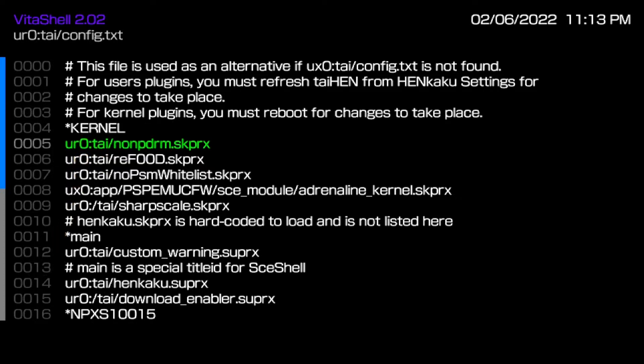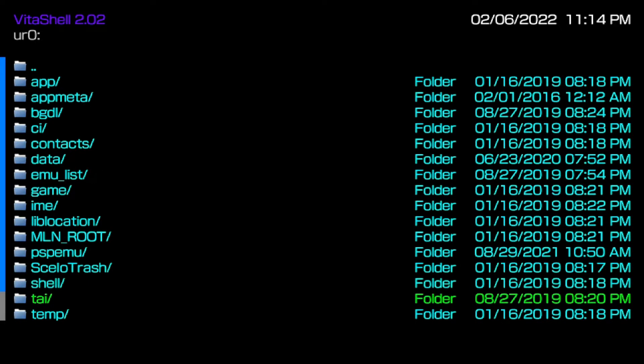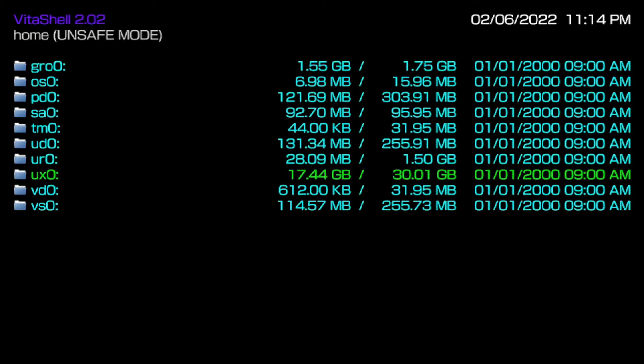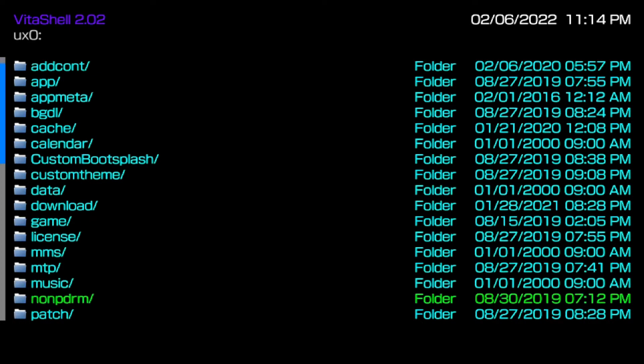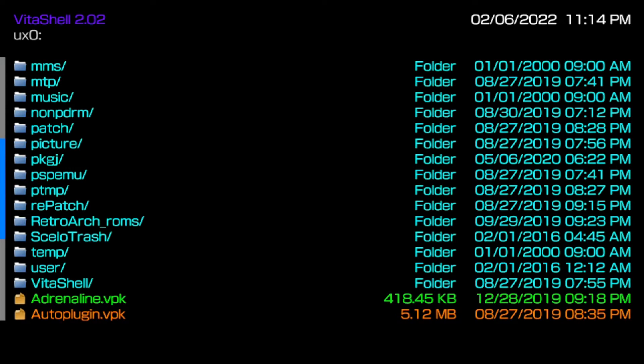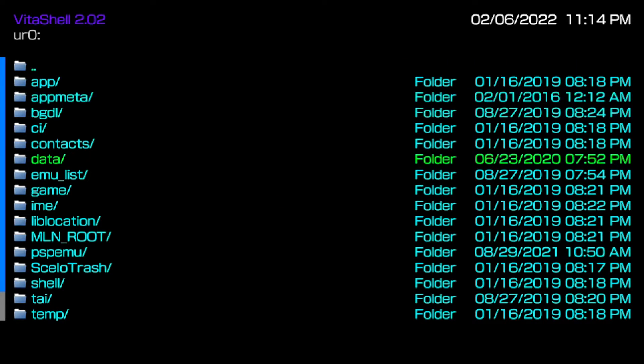The sooner you make the migration from ux0:/tai to ur0:/tai, the sooner your PS Vita will actually start working correctly — this might be why things aren't working. Now, if I go into ux0, take notice: there is no tai folder in my ux0. There should not be a tai folder in your ux0. The ur0 is strictly for plugins, which is why the tai folder belongs there.